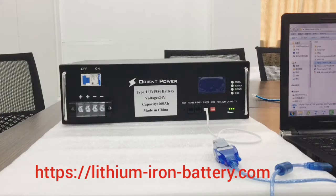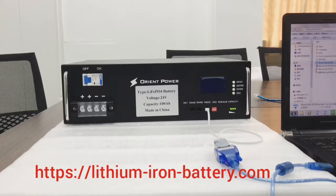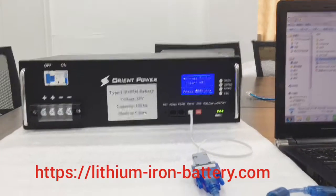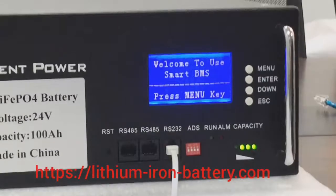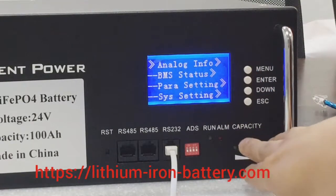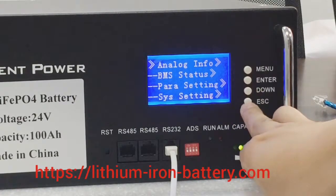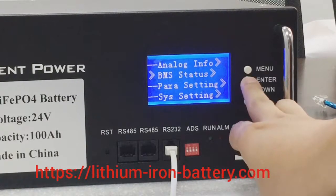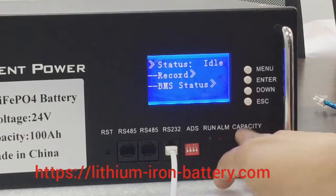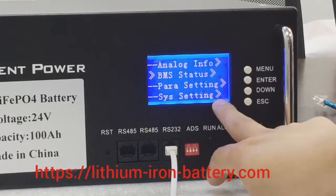For this BMS we have used the smart type. From this screen you can see the smart UPS display. From here you can check many parameters — you can check the manual and the BMS status. Using the up and down buttons you can select down to check the BMS status, which shows idle mode, and you can check the system setting parameters.